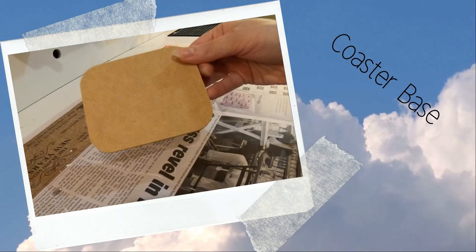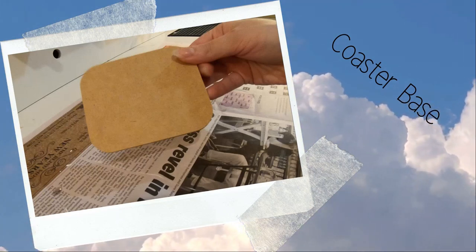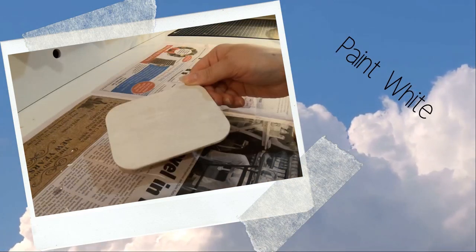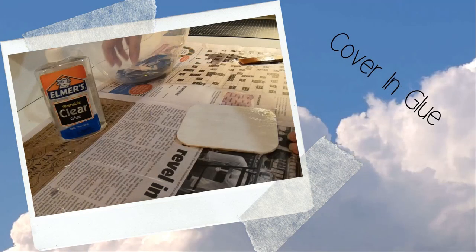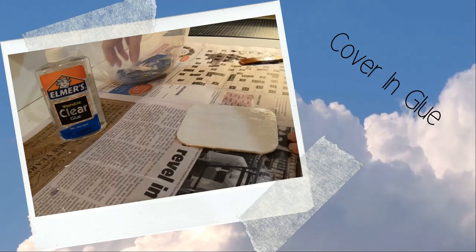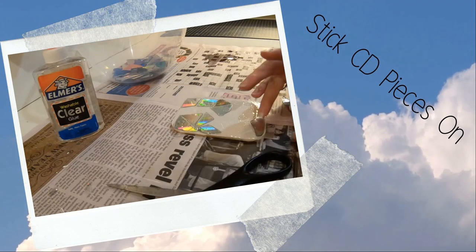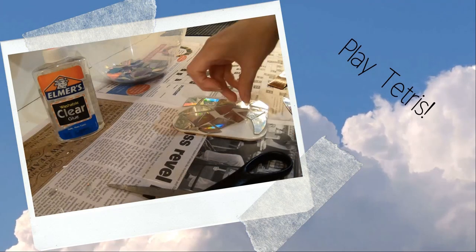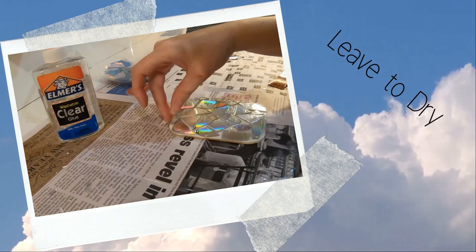The first thing I did was get a coaster base — I got mine from a craft store, but you can use anything at home that you're willing to turn into a coaster. I painted it white and left it to dry. Once the paint was dry, I covered it in clear glue and began to stick the pieces of CD on. You may have to cut them further if they don't quite fit in the spaces you want. Make sure you don't have any overhanging bits or they'll catch on things. It's basically like a big game of Tetris, and once it's covered you're all done.